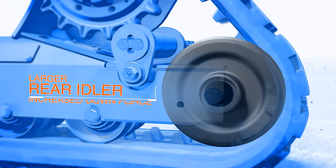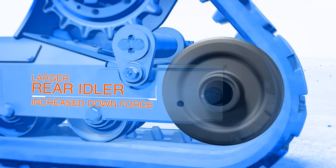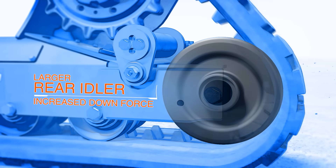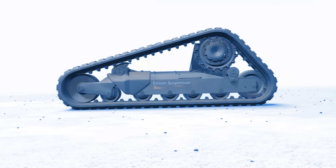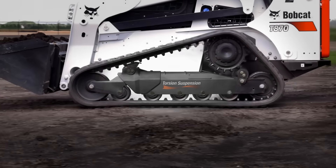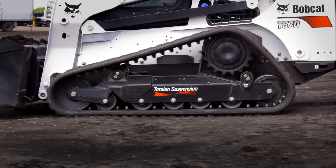The rear idler is now 20% larger and is positioned further back to allow for increased downward force to the bucket or attachment. Overall, this undercarriage is more rugged, more versatile, and more comfortable than ever before.